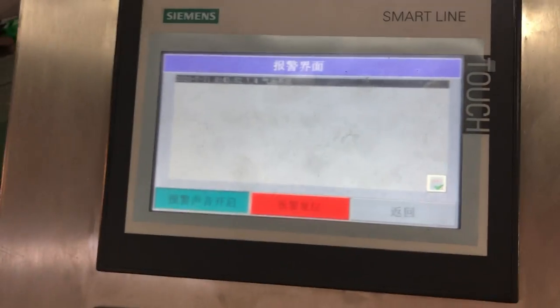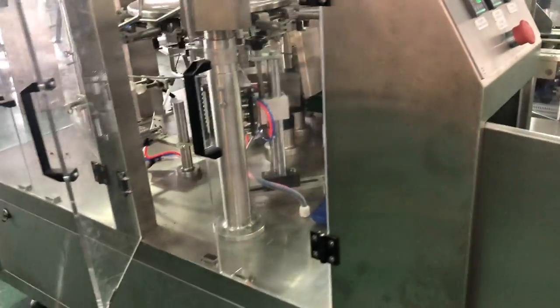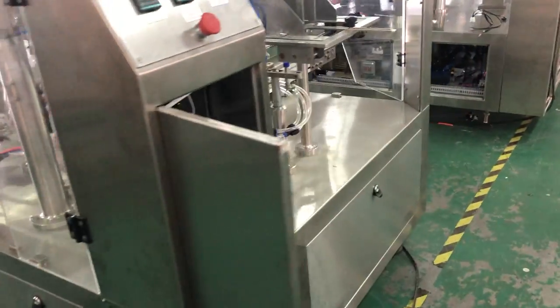This alarm is showing that there is no connection with the air compressor, which will trigger an alarm. So now what we do is make the connection with the compressor.